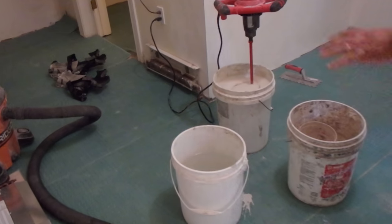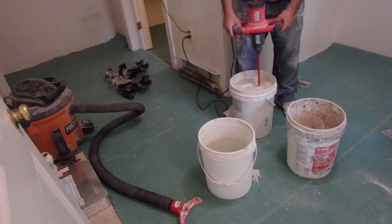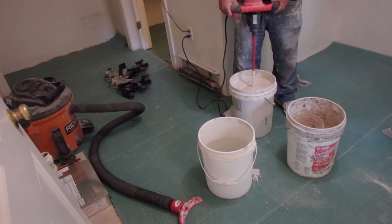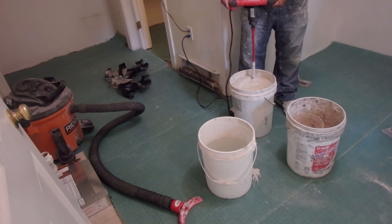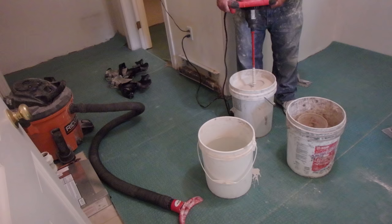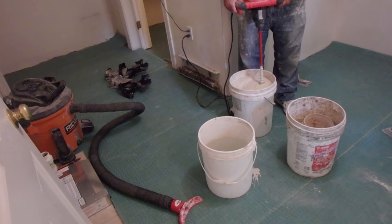The mortar you use to install tile on a floor or wall is the adhesive that holds everything together. When you mix it, you want to make sure that you mix it properly, and in this video I'm going to tell you how to do that.